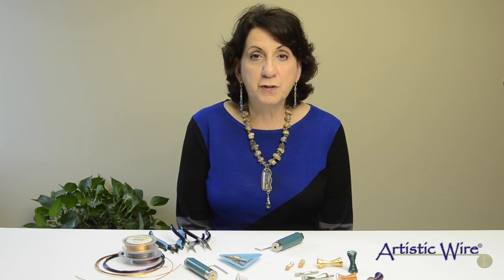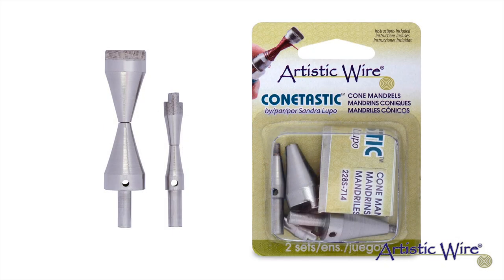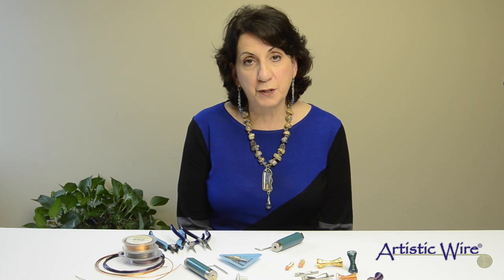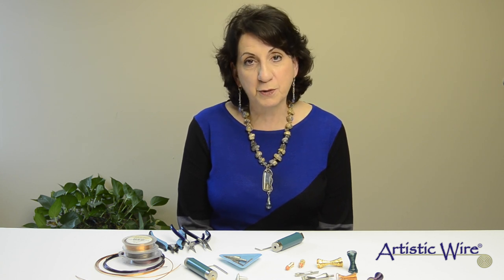Hi, my name is Sandra Lupo. I'm the inventor of the ConeTastic Cone Mantle Tool Set, brought to you by Artistic Wire. I'd like to show you the new hourglass shape that comes in a small and large size. I will show you how easy it is to assemble and how wonderful it is to use this very shapely shape with the original ConeTastic tool.